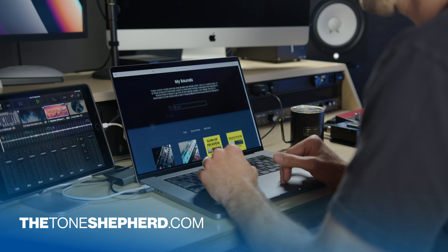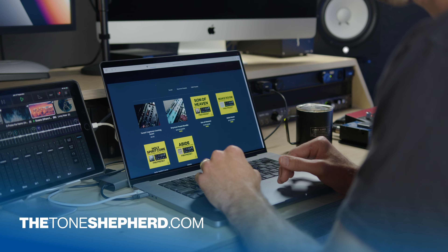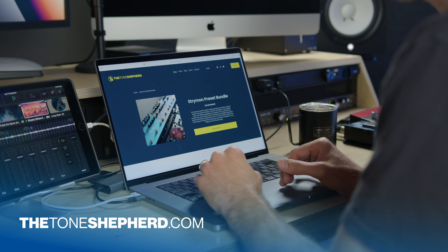My website has a blog and a whole bunch of resources. I just released my first Tonex pack, and more to come on that. This song features those Tonex captures. I also have my Strymon presets available on my website. All of that blesses me and helps me out tremendously, so I encourage you to check that out.